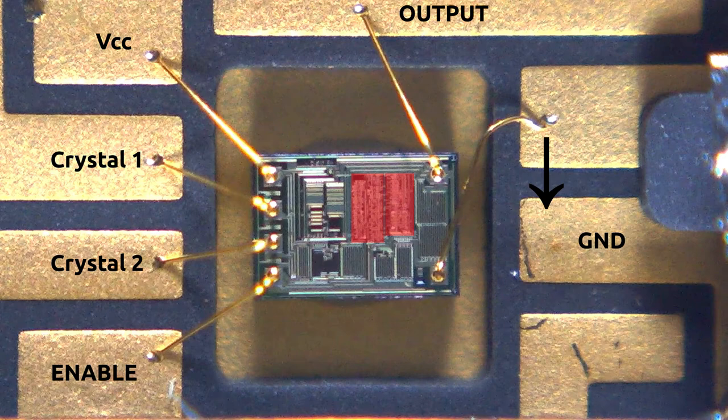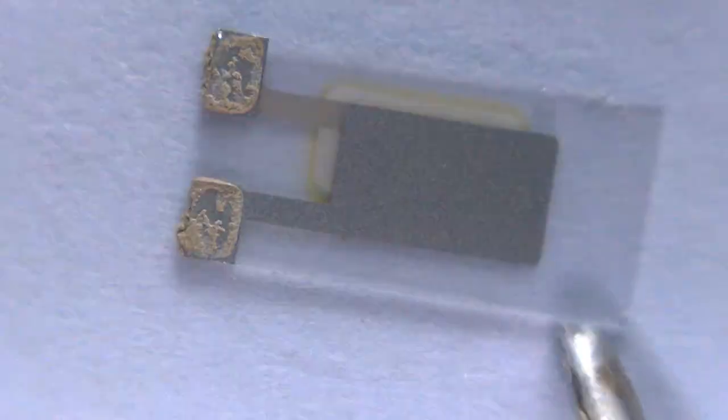These large metallized features over on the left — I suspect this is either selective metallization during manufacture or maybe fuses that can be cut with a laser later on. They're probably to select how many times the divider divides the crystal frequency. It does look like there's some text and logos and probably a mask copyright here, although unfortunately I can't zoom in enough to see exactly what they say.